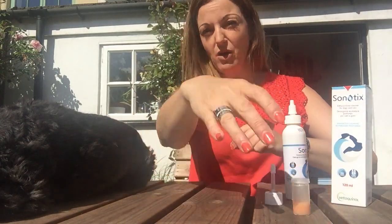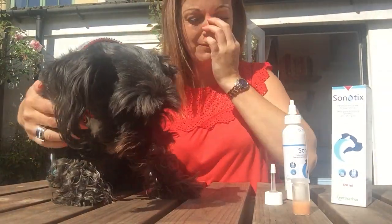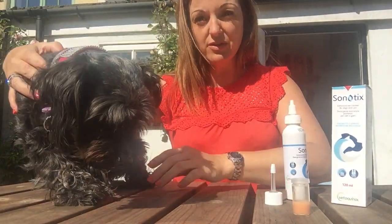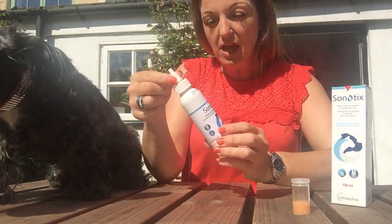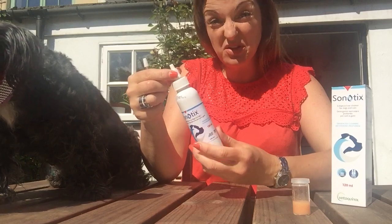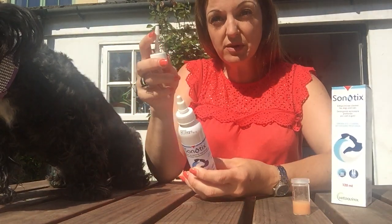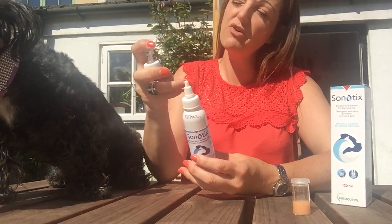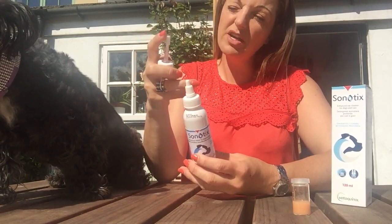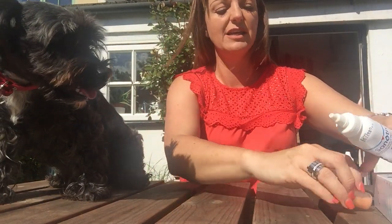We're going to try some on Baxter, our willing participant. It comes with two types of nozzles — there's quite a short one there. So if you've got a cat maybe you don't want to put it right in, or a dog with a short ear canal like Bax. And there's also a long flexi nozzle, and both of these come in the box. So if you've got maybe a dog with a longer ear canal or you really want to get in there, you can use that one. But I'm going to use the short one because Baxie's quite small and he's got little ears.